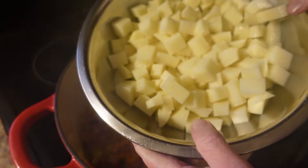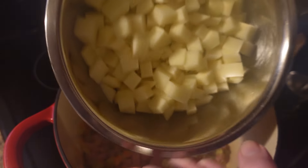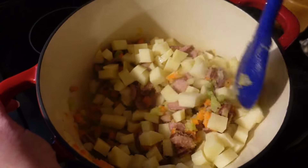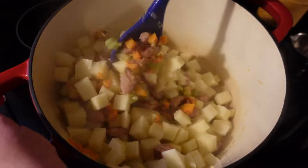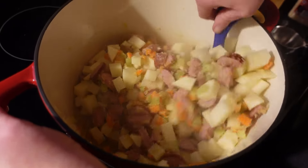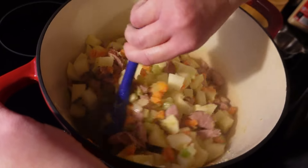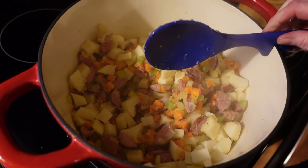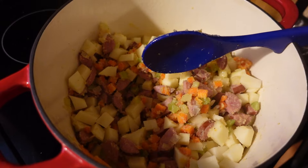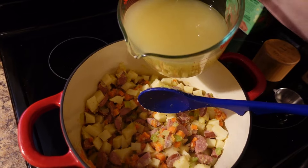Now we are going to add four large russet potatoes that I've just cut into bite-sized cubes. The larger you cut them, the longer the soup's going to take to cook; the smaller you cut them, the shorter the time. Just don't cut them too small or they'll just melt down into nothing. Now to this we are going to add three cups of chicken stock.